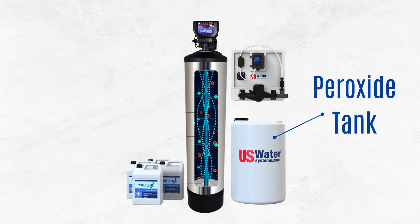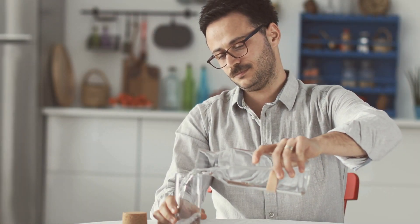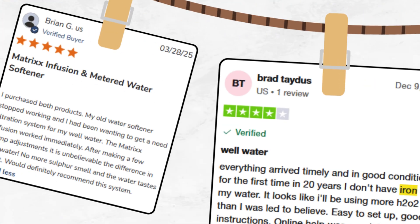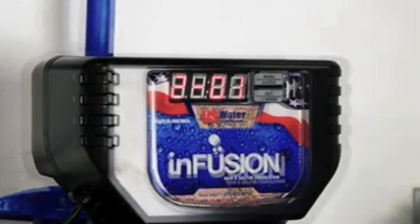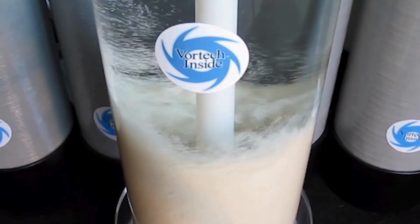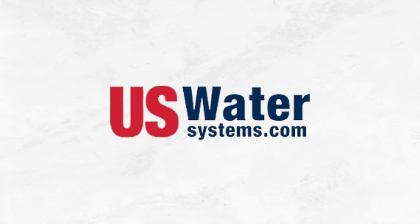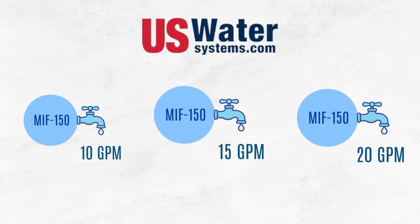After the peroxide treatment, the carbon filter removes any residual peroxide, ensuring the water is clean and safe for use. Customer feedback has been overwhelmingly positive, with multiple users reporting drastic improvements in smell, taste, and stain removal. It also uses WaterLogic's technology for rapid programming, taking just 30 seconds, and features a Vortec plate at the bottom of the tank to improve backwashing efficiency by about 30%, which reduces water consumption during cleaning cycles. Different sizes offer flow rates of 10, 15, and 20 gallons per minute.